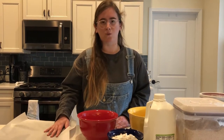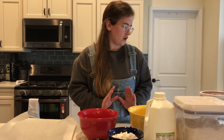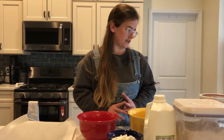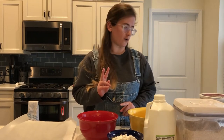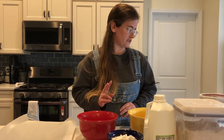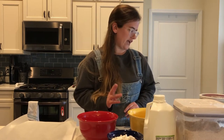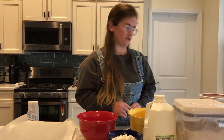First, make sure you preheat your oven to 450 degrees Fahrenheit and line a baking pan with parchment paper. We're going to combine our flours, oats, salt, and baking soda. You need two cups of all-purpose flour, two cups of whole wheat flour, a half cup of rolled oats, one and a half teaspoons of salt, and one teaspoon of baking soda.